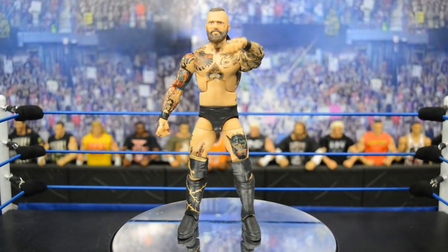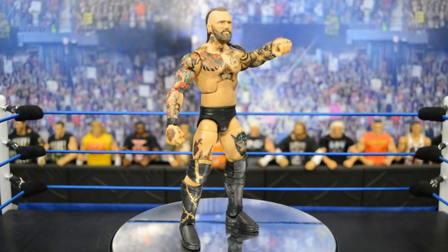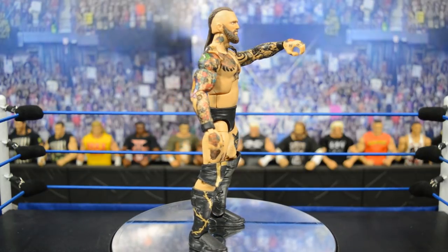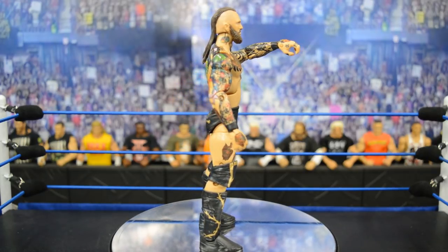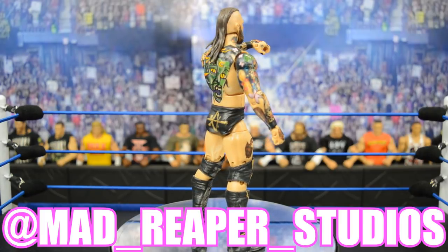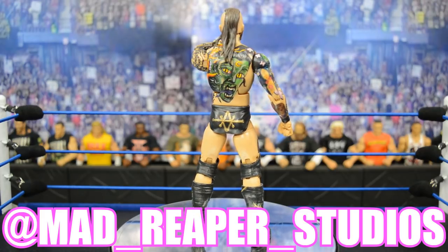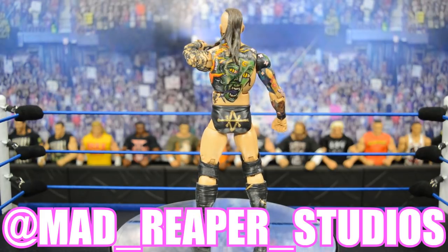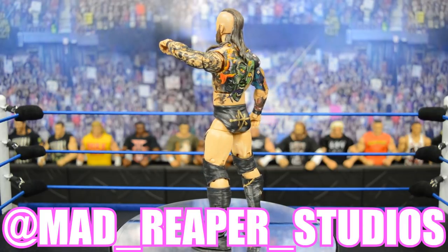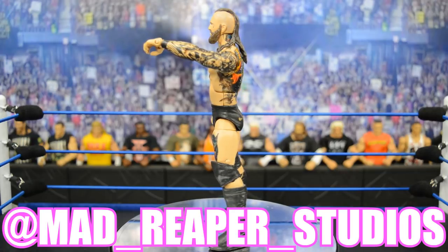Welcome back to another My Damn Toys video. Today we have a very amazing custom Elite figure review — it is of Alistair Black from NXT. This figure was made by Mad Reaper Studios. I will leave a link in the description below — go to his Instagram page. He is a very underrated customizer in the WWE figures space, with less than 2,000 followers, so let's get that count way up.